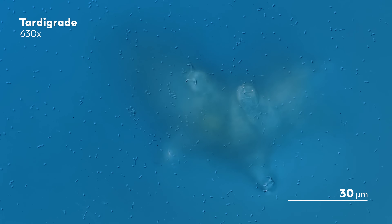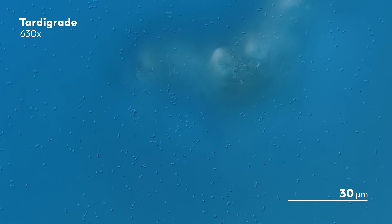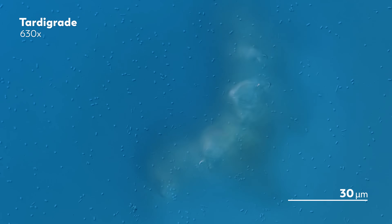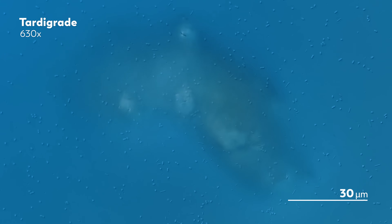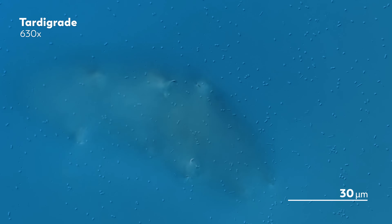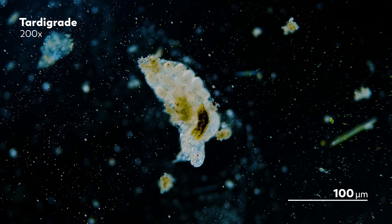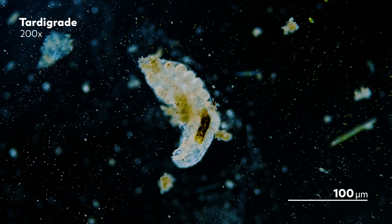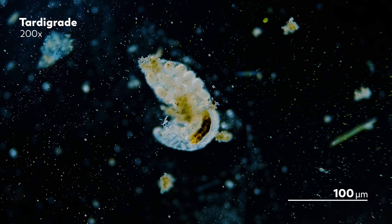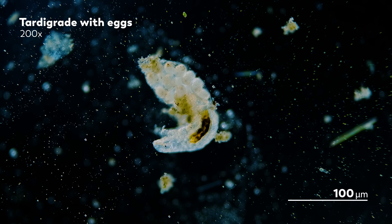Not because of anything the glass or the tardigrade does — over time, those little dots of bacteria you see across the screen will accumulate. As the number of bacteria grow and spread across the glass, their bodies will create friction along the surface, which means the tardigrade will be better equipped to walk across it. James also found this tardigrade, who looks trapped in a bag. In reality, she's stuck to her cuticle, which is full of eggs that will one day hatch and replenish the world of tardigrades.